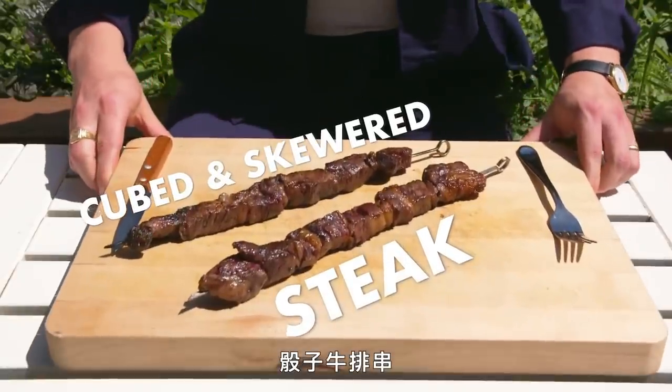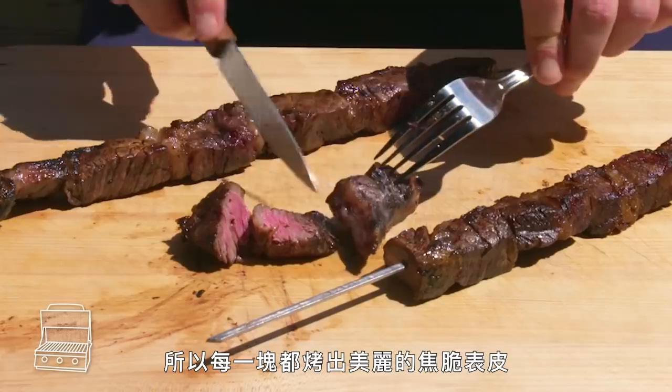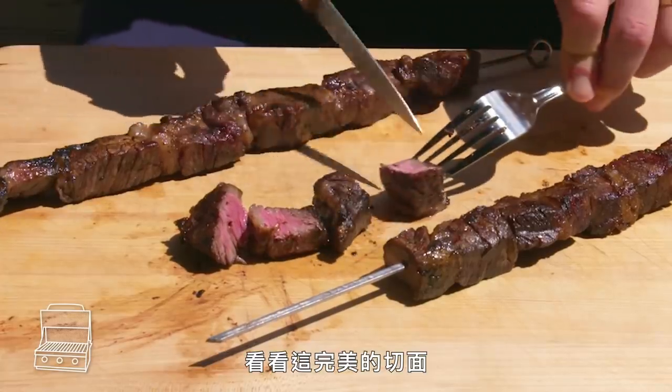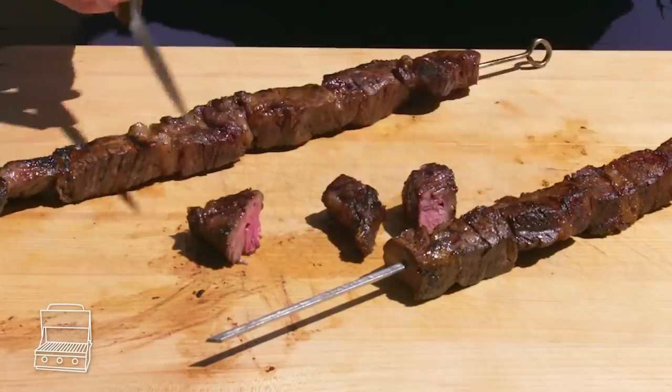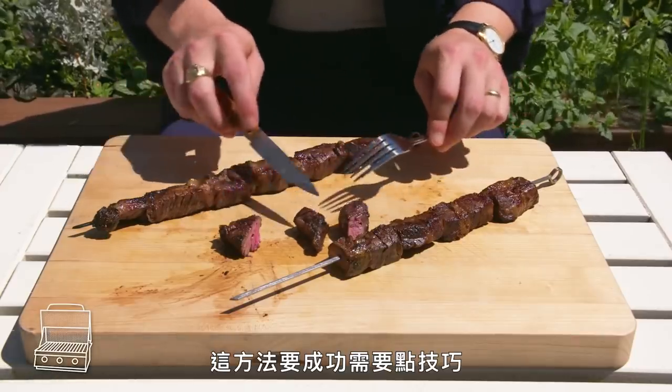Cubed and skewered steak. We're looking at way more surface area here than on a whole steak, so we've got more beautiful char all around each piece. Look at that perfect interior — really tender, tons of brown flavor, still impressively juicy. This can be tricky to get right, but when it's right, it's really, really right.